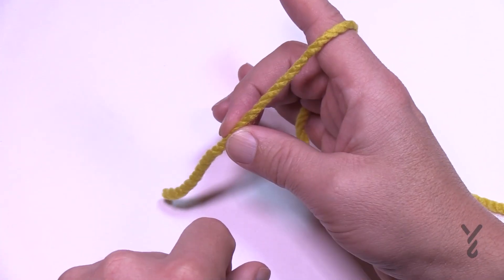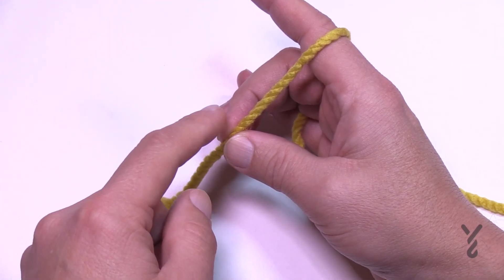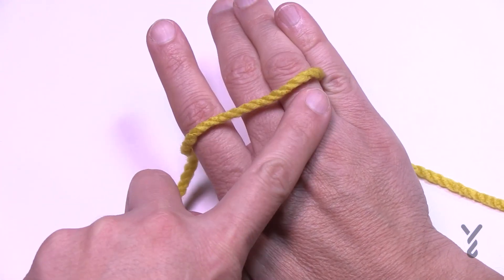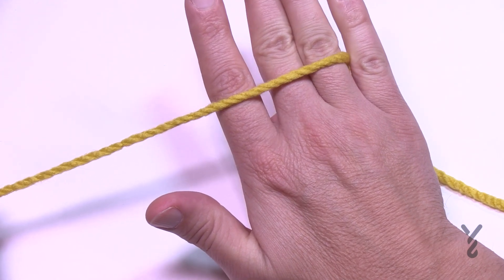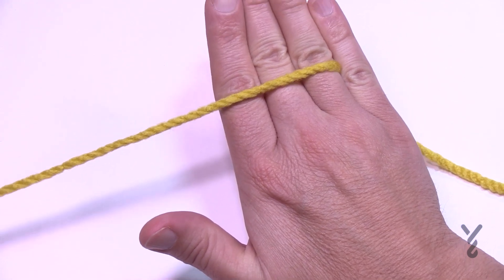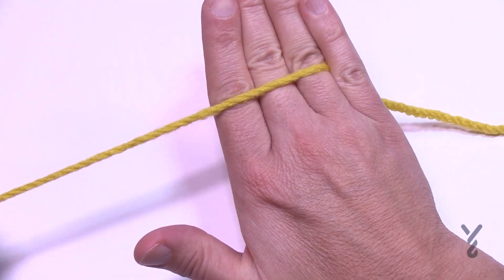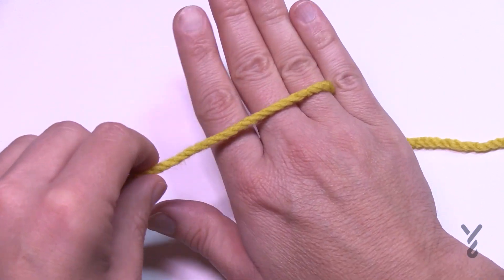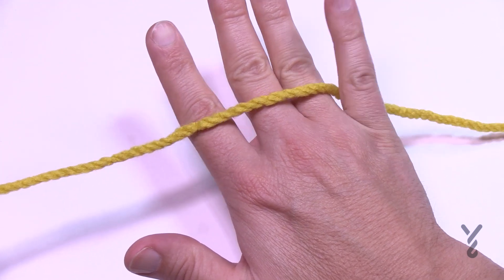Let's do a tension exercise. If I want more yarn I'm going to pull, open up your hand and you can pull it. Stop, close your hand and you should not be able to pull any more yarn. Open: more yarn. Close: no more. This is like red light, green light. Open close, open close — that's your tension guide.